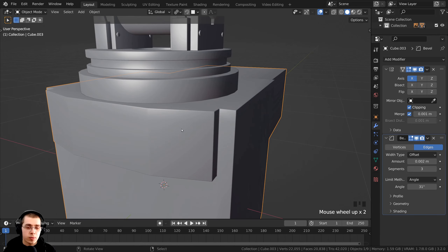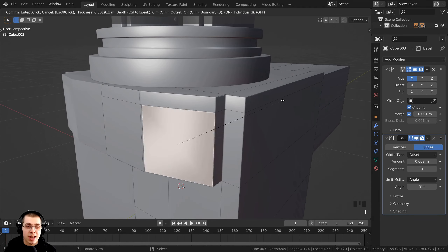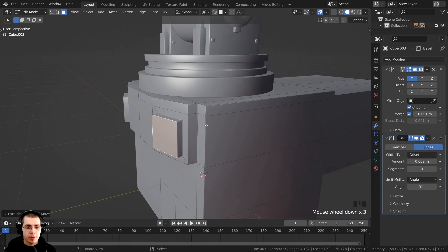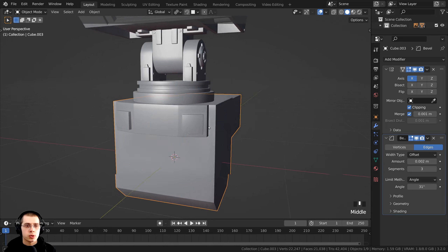On the front of the robot, I want to add a little square extruded out. Tab into edit mode and select this face, press I to inset the face and bring it in to about that size. Then press E to extrude and push it out a bit. Tab back to object mode and you can see a little sci-fi detail — a little extruded cube.